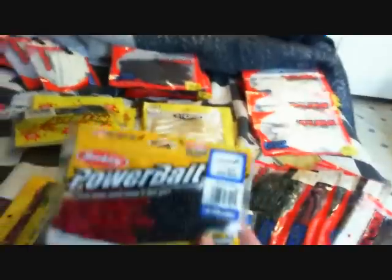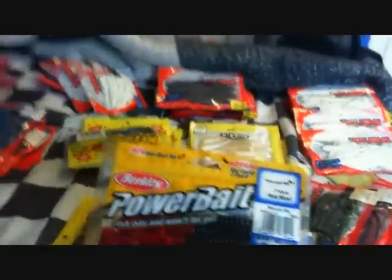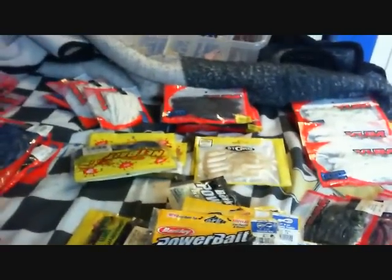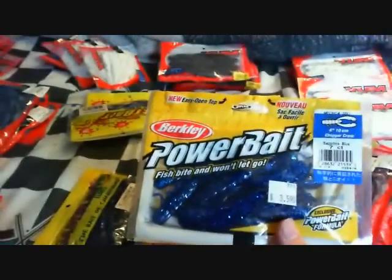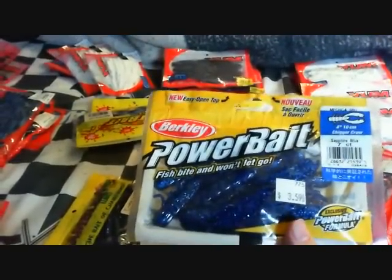Starting with the Power Bait. This is a 7-inch Power Worm, this is midnight fire. Power Bait Beast, 5-inch, black blue. 4-inch Chittercraw, I don't know the color — Shakespeare blue.